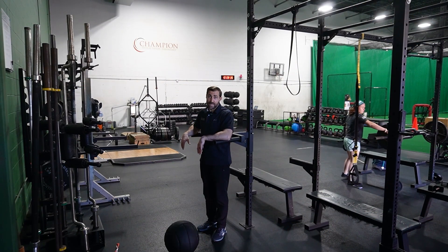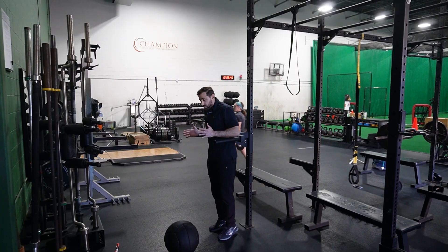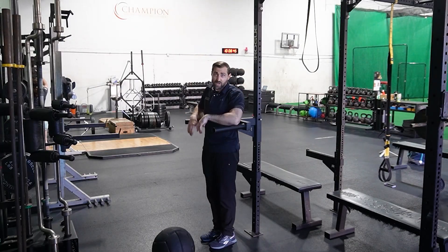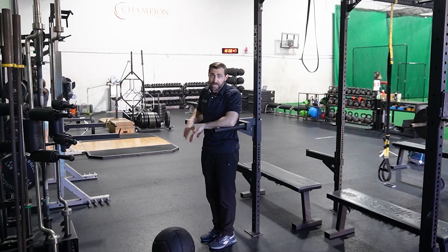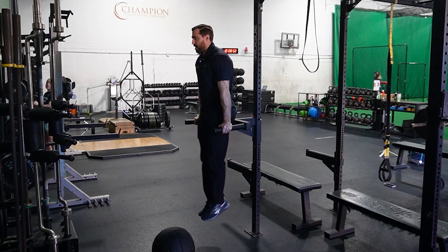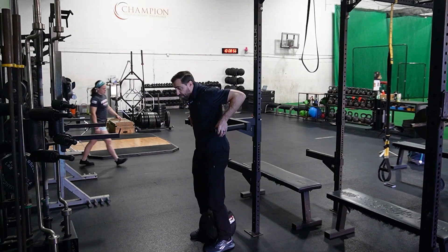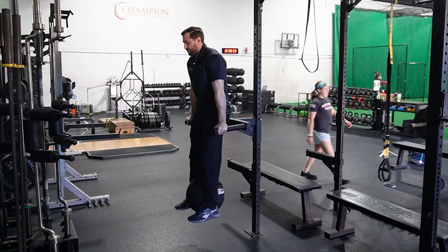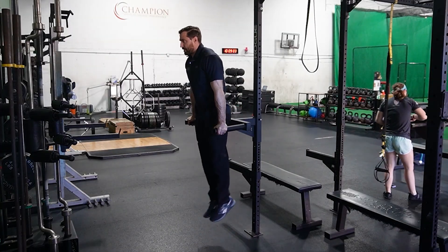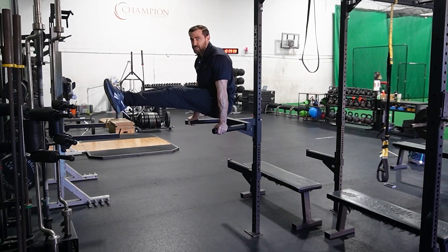We can also do leg raise variations on a matador or dip station. If you have access to a captain's chair where you can put your forearms on, that's also nice. You can do these hanging as well, although that's a little bit tougher on the shoulder. The first variation is just raising the knees up towards the chest and right back down again. To make it more challenging, add a little bit of weight via ball or ankle weights driving straight up. To make it even harder, go straight with the legs — and if you're a psychopath, you can also add a little bit of weight to the feet.